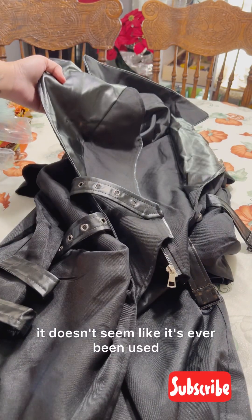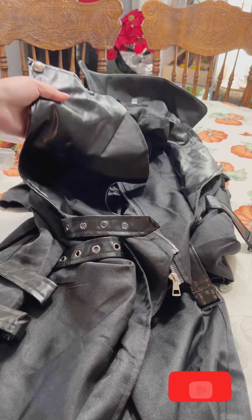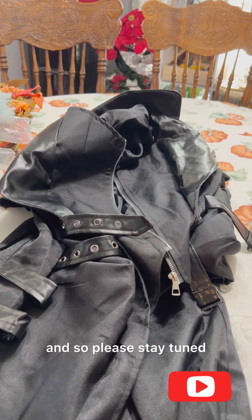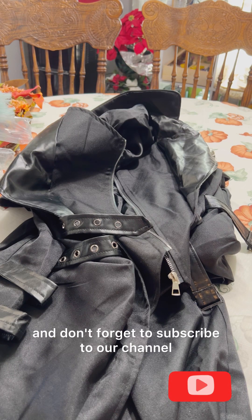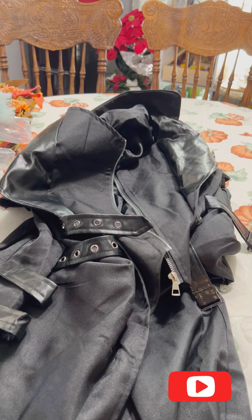It doesn't seem like it's ever been used — it still came with the sealed plastic. Please stay tuned and don't forget to subscribe to our channel for part two of our two dollar finds.